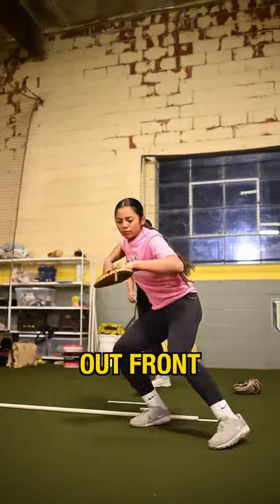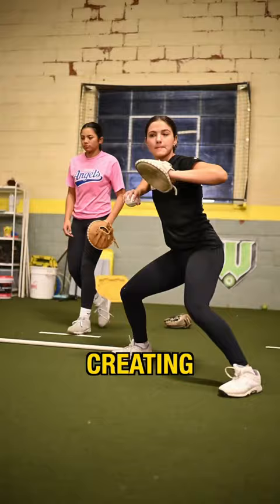Stick it out front. Start with your toe up. Ready? Go. So we're creating energy with our feet. Space. What did I say? Space.